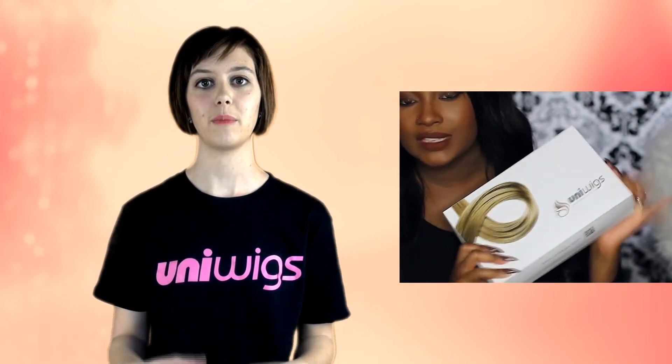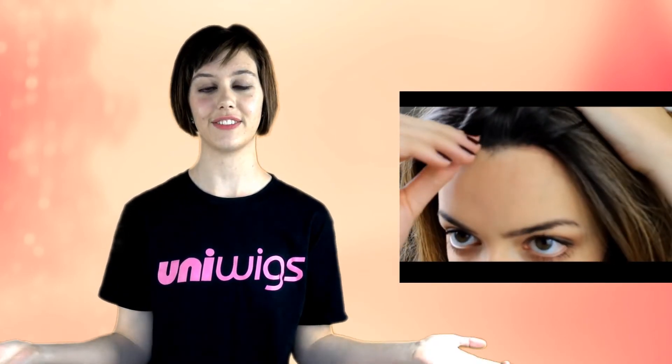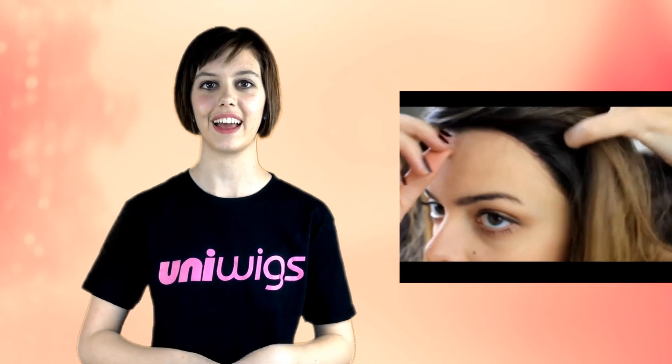Also, when the customer gets the wig, before they put it on, they will cut off the lace front to make it look more natural. So it's okay, and don't be shocked, if there are holes in that part of the wig. Thank you so much for watching and have a great day. Bye bye!